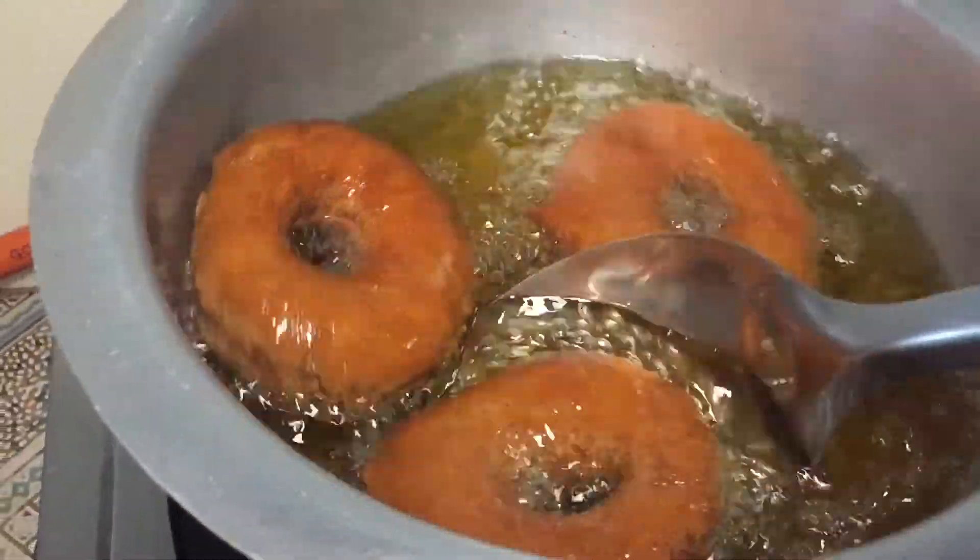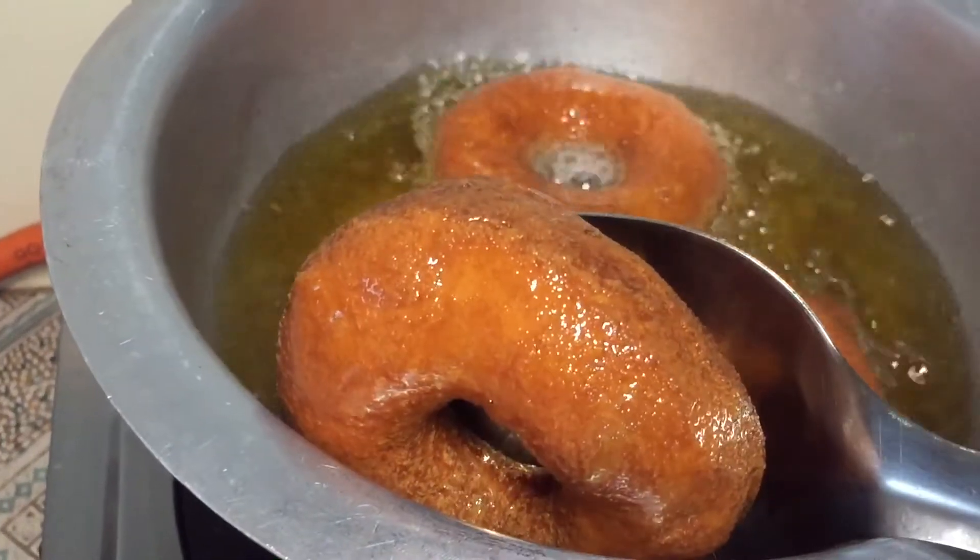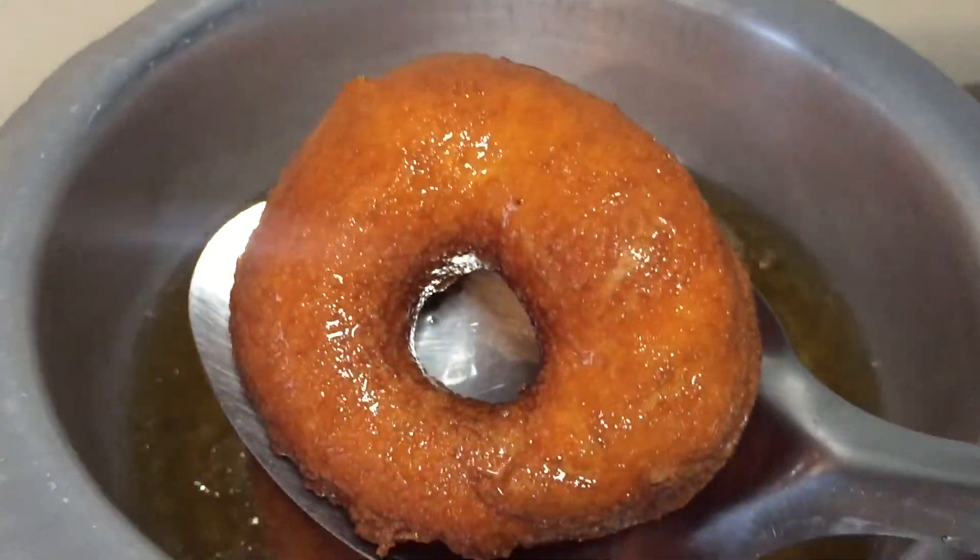After a minute, the doughnuts are ready to be set aside. That's how it looks like.